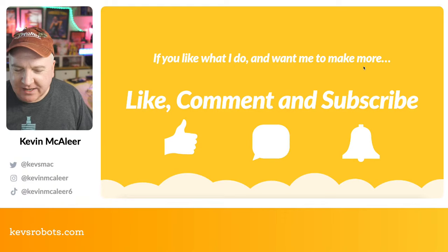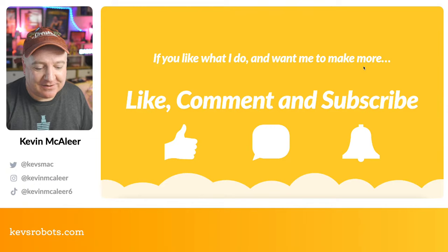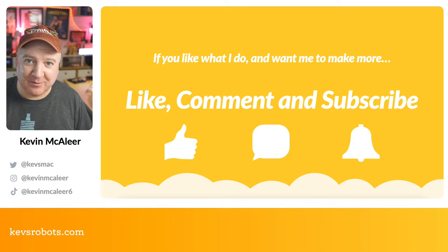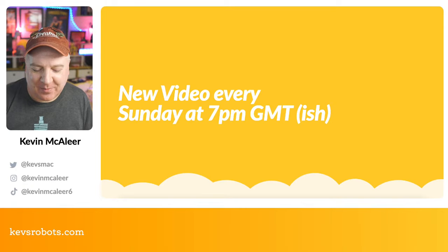If you like what I do and want to help grow the channel, please give this a like and drop a comment below — let me know if you're going to build a robot next year and what you've got in mind. Please consider subscribing; it really helps the algorithm share the channel more widely. I go live every single Sunday at 7 PM GMT — that's about 11 AM PST for those in the States.